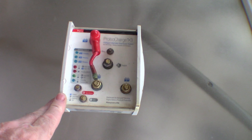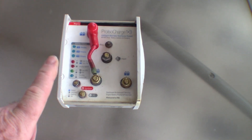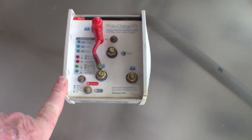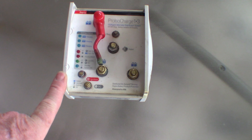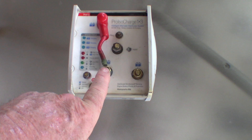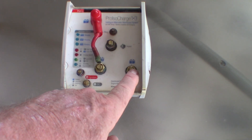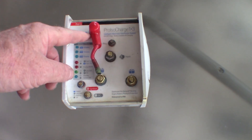This is the Pro ISO Charge that I'm replacing. It's a very capable unit. This one will charge three batteries from the one alternator, and it does that by charging the battery that needs it most first. You also prioritise your batteries — battery one you'd put on your engine, battery two would go to your house battery, and battery three would go to your trolling battery.